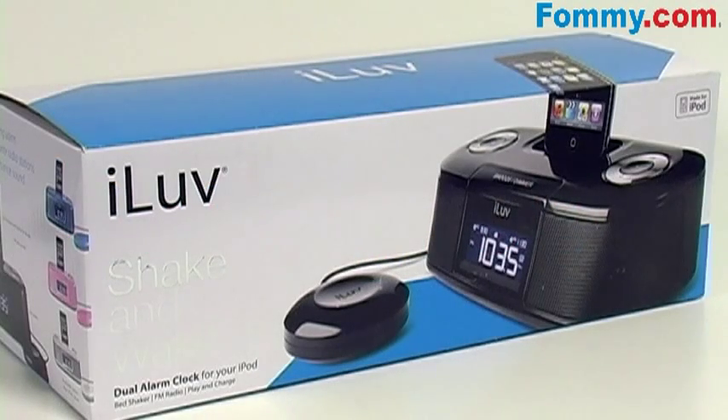This is Foamy.com. Thanks for tuning in. And now you can shake yourself awake with iLove's Shake and Wake Dual Alarm Clock for your Apple iPod.